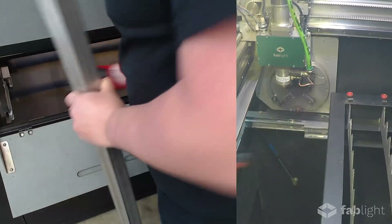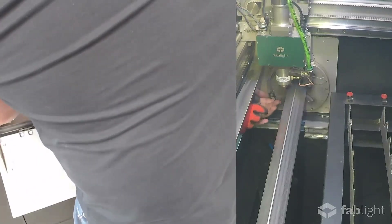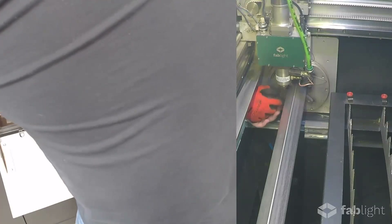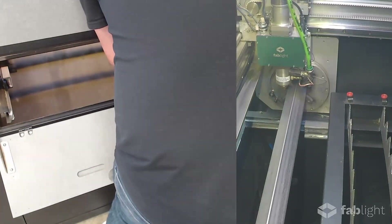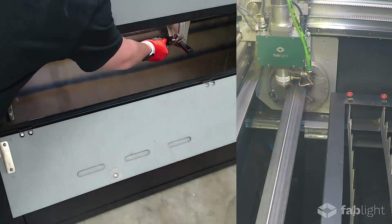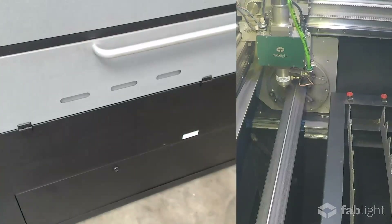Today we're going to be cutting this stainless steel one and a half inch square tube with a one sixteenth inch wall thickness. All I need to do is lift this lever and tighten down the jaws with this screw. We can do the same on the idler side as well, and we also need to pull out the pins before we start our cut. If these locking pins are not disengaged, don't worry — the machine will remind you if they are before you start your job.